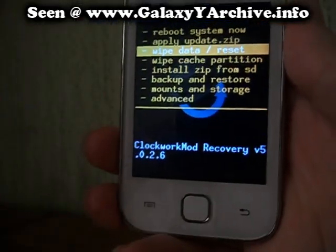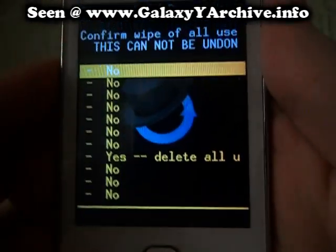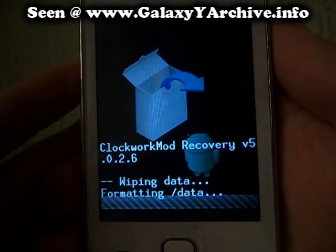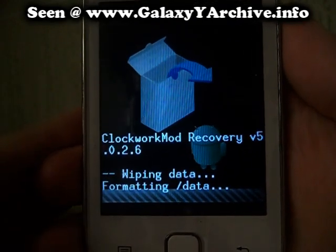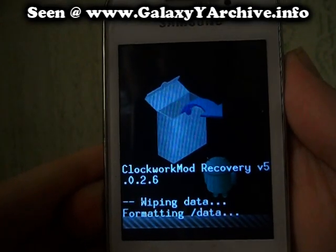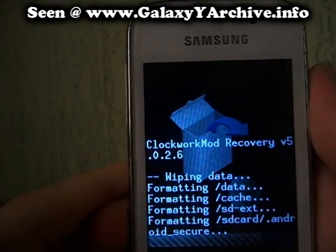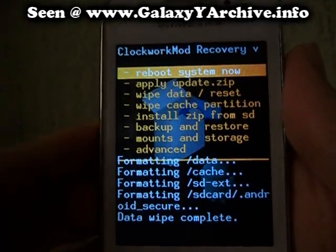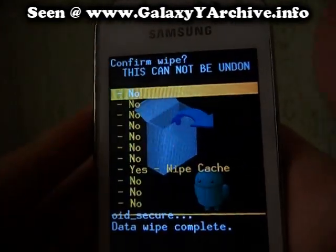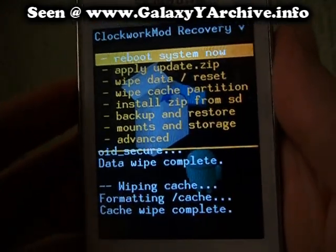Now we choose 'Wipe data', then choose yes. It will start formatting. It is complete. Next, we are going to wipe the cache partition. Select that one as well and choose yes. There we go, we are complete.